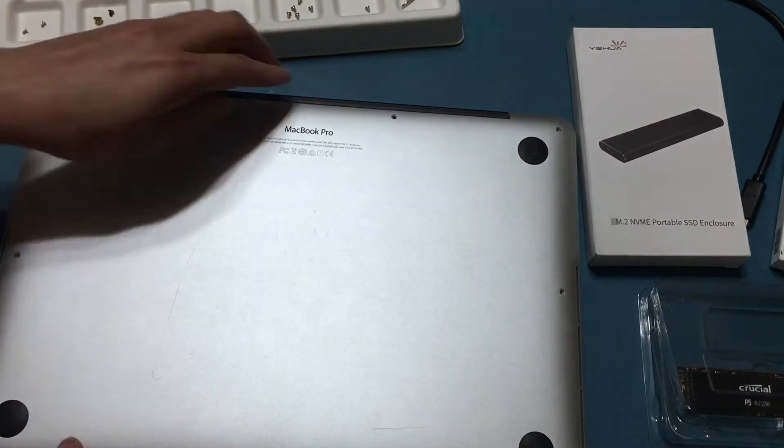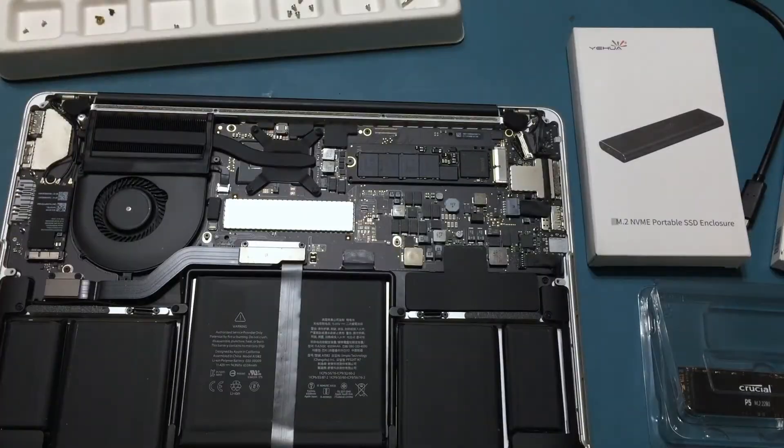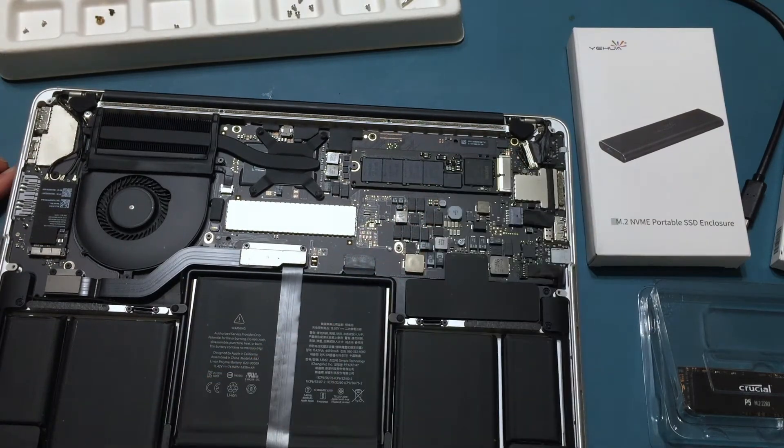If you want help and guidance on how to do it correctly, you should head over to iFixit.com.